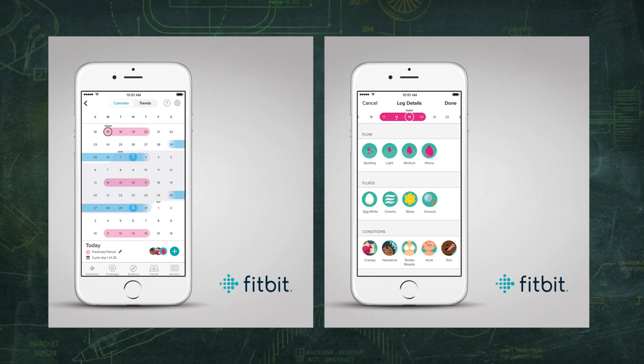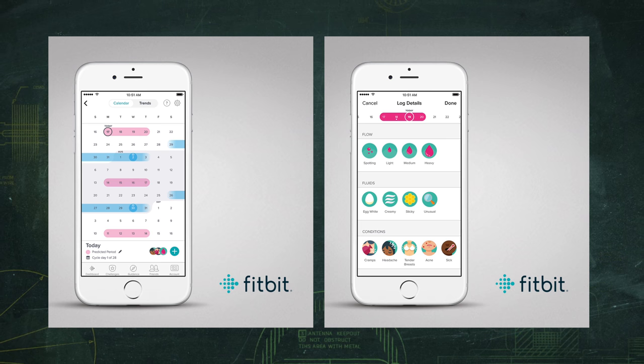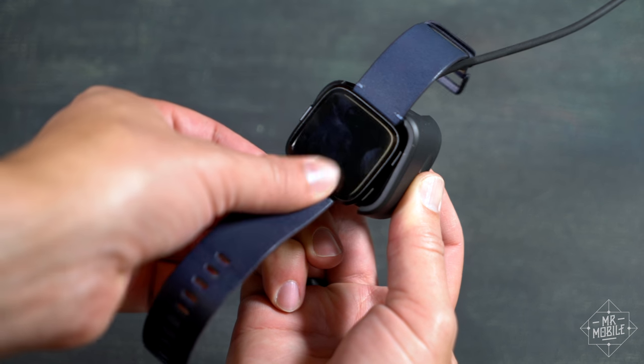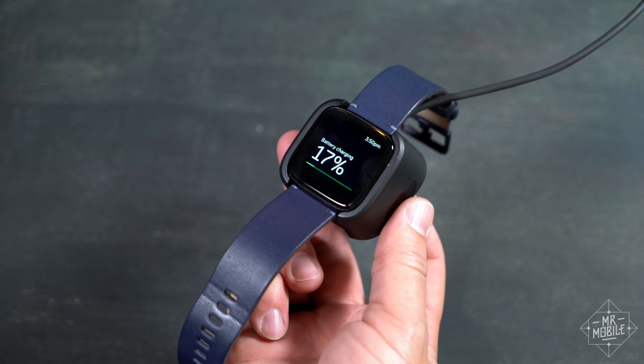In the same vein, this spring both the Versa and Ionic will get updated with female health tracking features. When you do need to charge it, the cradle is a little bulky, but at least it's straightforward — squeeze to charge, squeeze to stop charging.